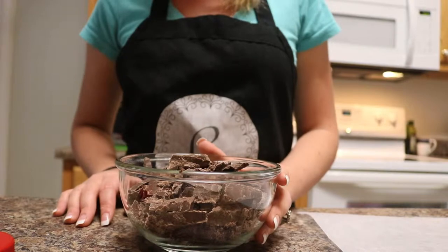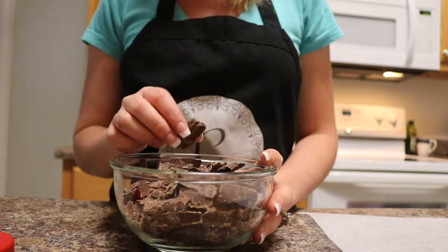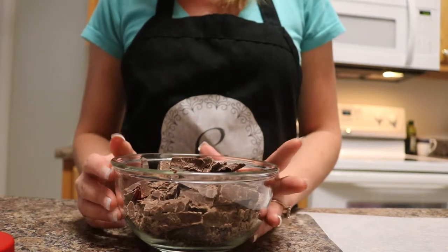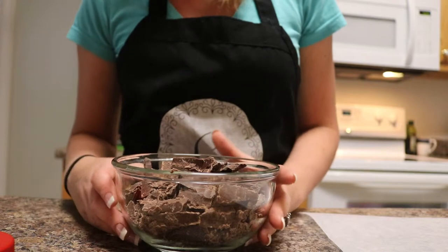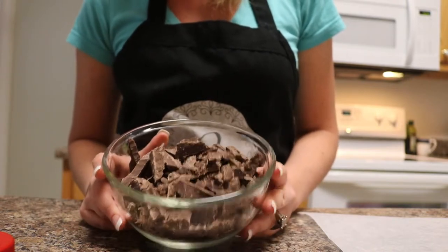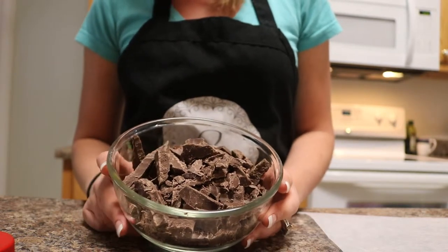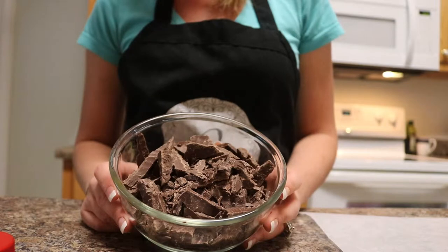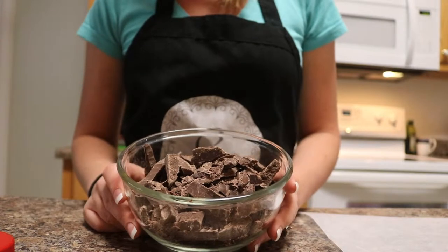For our chocolate peanut clusters, it's super simple — only three ingredients. We're using chocolate bark, which will harden faster than milk chocolate. You're more than welcome to use milk chocolate, dark chocolate, white chocolate, or any kind of chocolate you prefer. I just like this one because it saves some time — it doesn't take very long to harden. We did use a chocolate similar to this on our strawberry cake pops when we dipped them, except we used a vanilla almond bark for those.